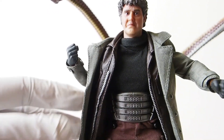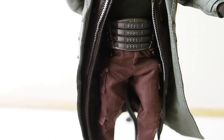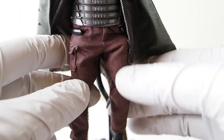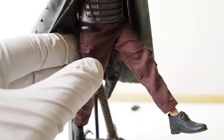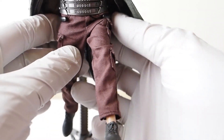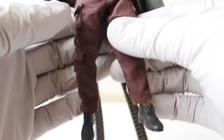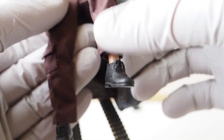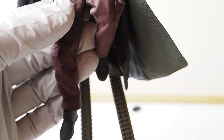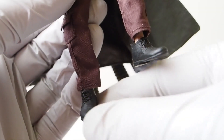As for the legs, since he's wearing regular pants, the leg moves up but can't quite reach 90 degrees. The knee is double-jointed and pretty stiff, which is nice. The ankle is on a ball joint and is also pretty stiff — all good.